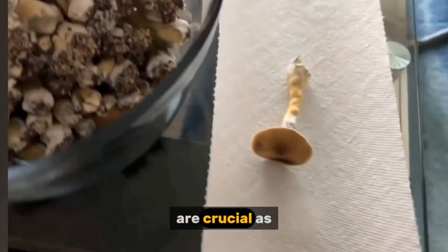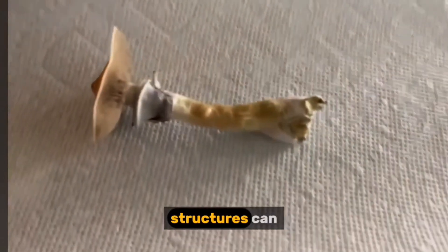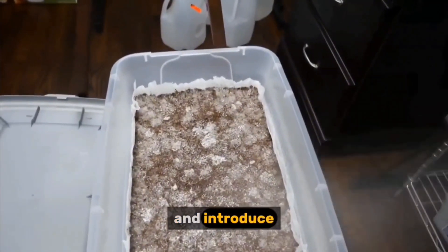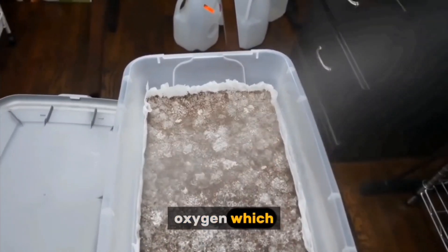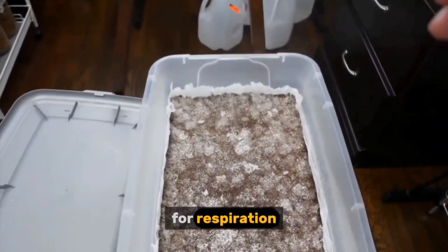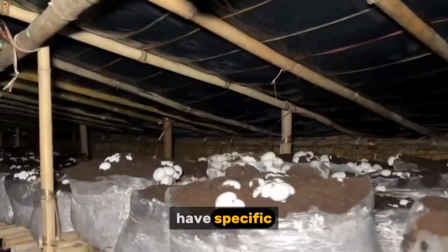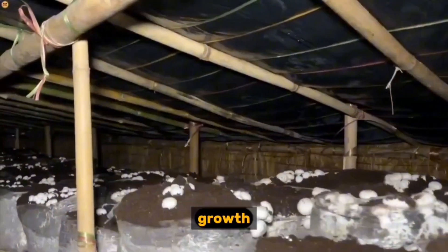Humidity levels are crucial as the delicate mushroom structures can easily dry out. Fresh air exchange is essential to remove carbon dioxide and introduce oxygen, which the mushrooms need for respiration. Temperature plays a vital role as different mushroom species have specific temperature requirements for optimal growth.